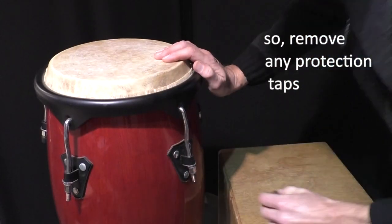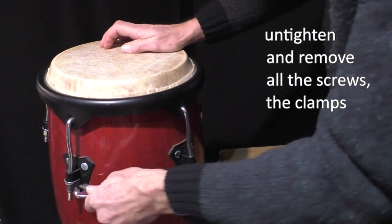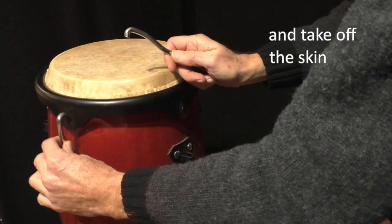Remove any protection tape, untighten and remove all the screws, the clamps, and take off the skin.